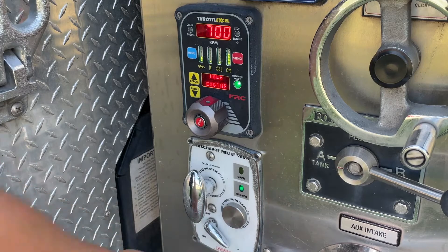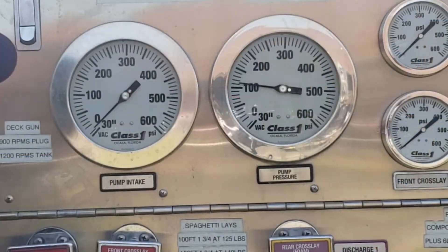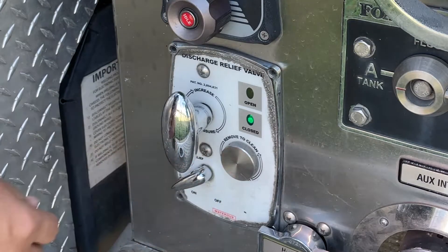With the pilot valve in the off position, increase the engine RPMs until you have reached the pump pressure where you want the valve to open. Slowly turn the pilot valve to the on position.